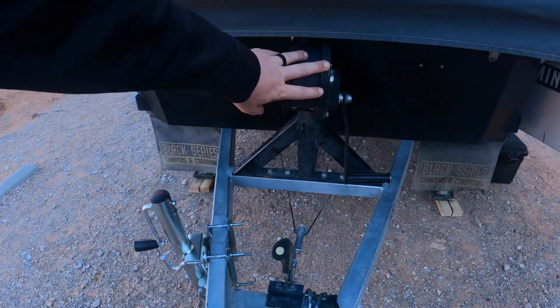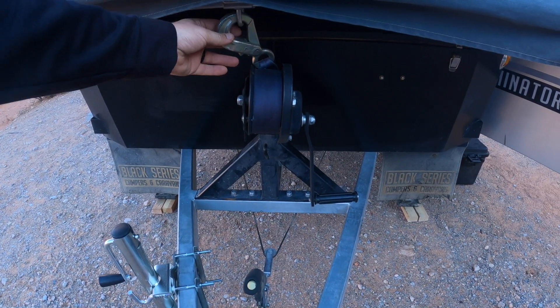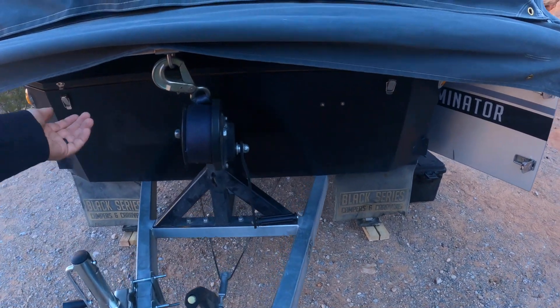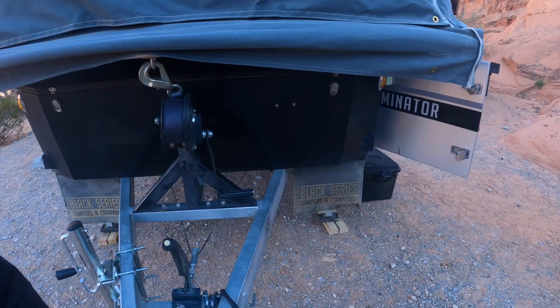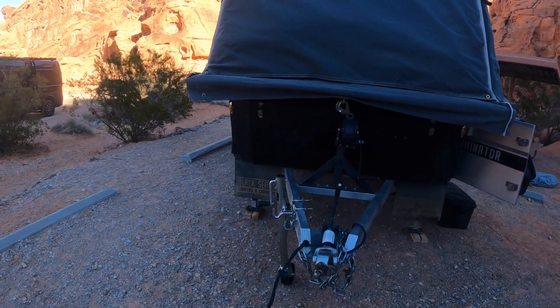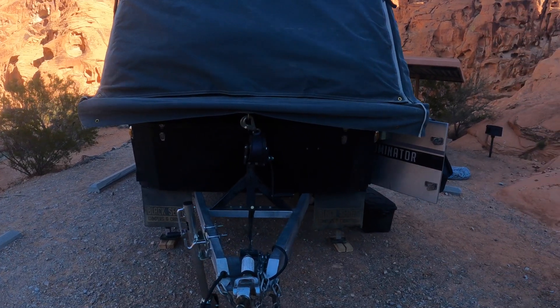There's another ratchet up front that helps lift it up and hold it in place and keep it locked on there. A little extra safety never hurts. That's pretty much it for the Black Series Dominator trailer that we purchased recently.